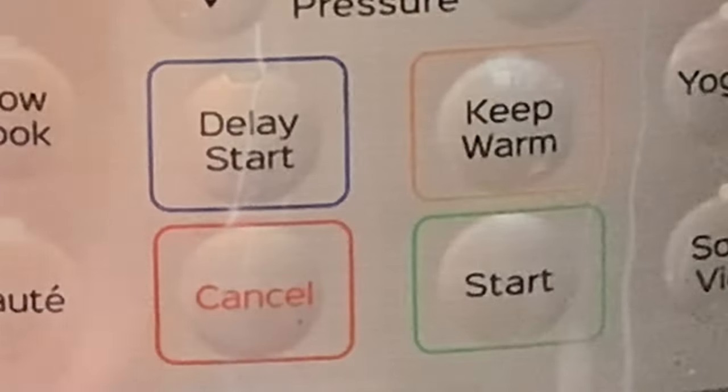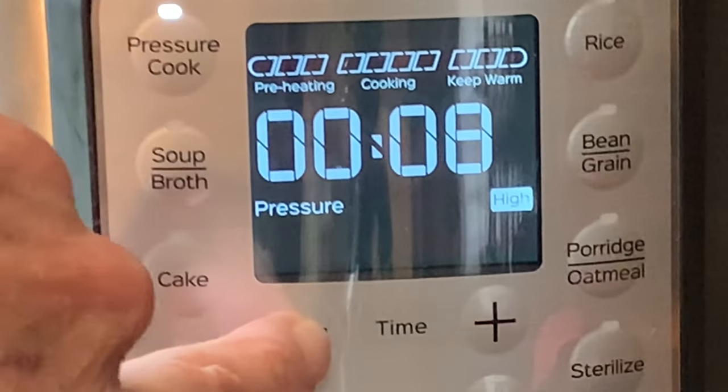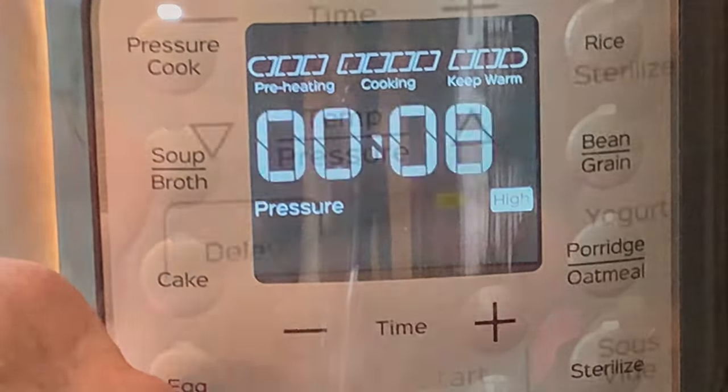Press cancel to cancel out the sauté function. Then press pressure cook and adjust your cook time to only 8 minutes. Then press start.